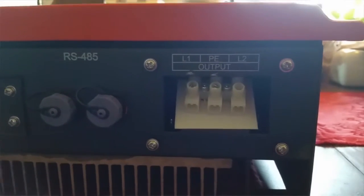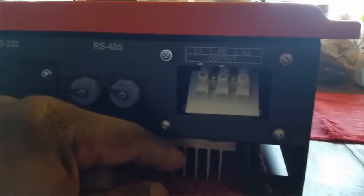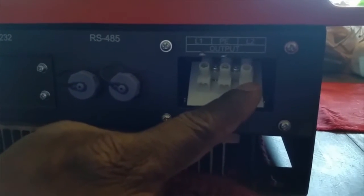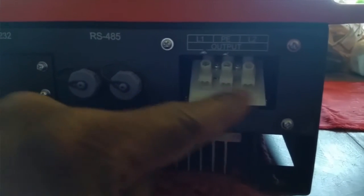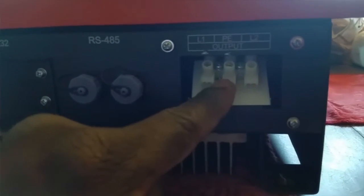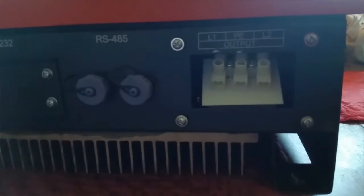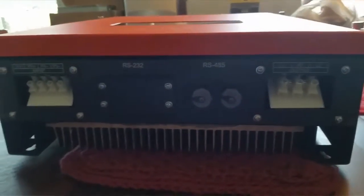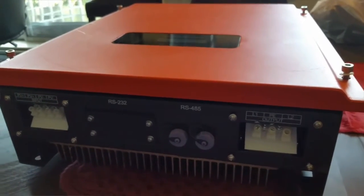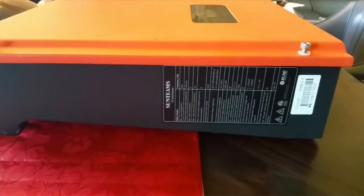Right here is the output, which is the input from your 240. It feeds the L1, L2 — Line 1, Line 2 — the hot, a neutral, and a ground right here. I want to show you the specs of this device.